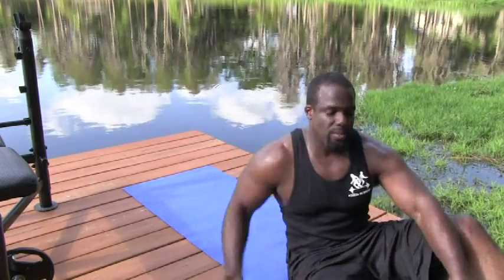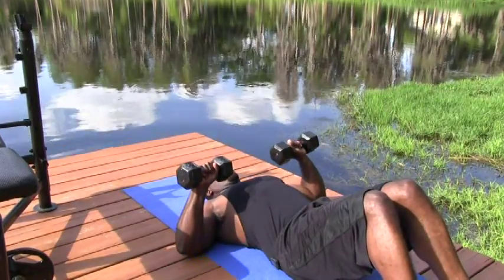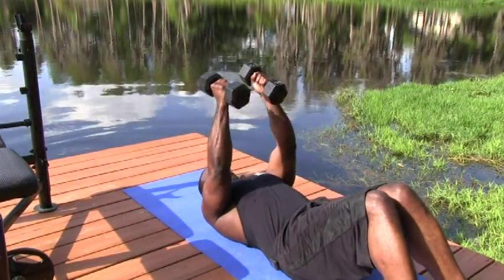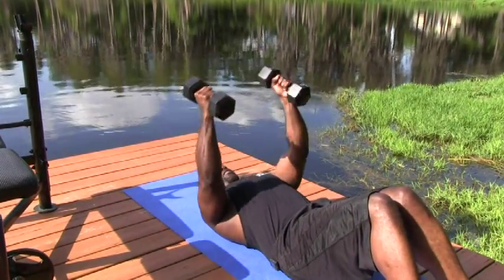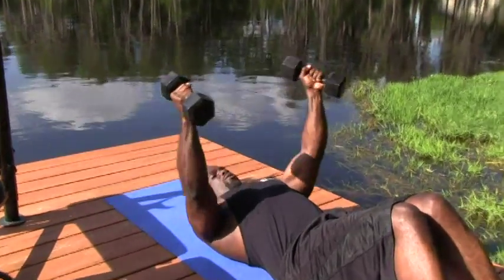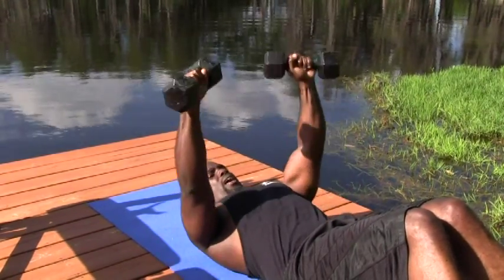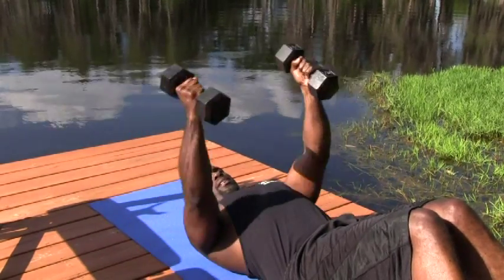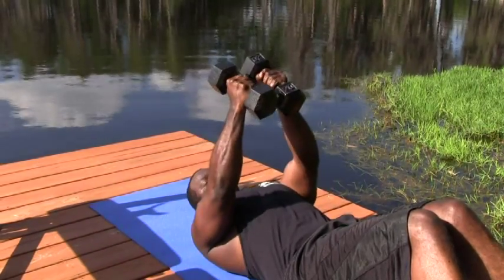I'm going to show you how to do a dumbbell bench press with a fly without the bench. Simply grab the dumbbells, roll yourself down to your mat, and press, come up, go into your fly motion, come back, and press. The only disadvantage is that you won't be able to allow your elbows to go below your chest region, and that's okay. You're going to get most of the benefit on the upper end of the movement anyway, so this is a great way to compensate for not having a bench.